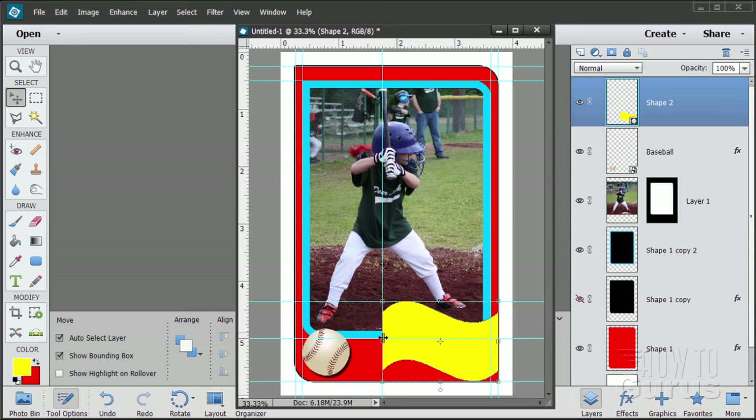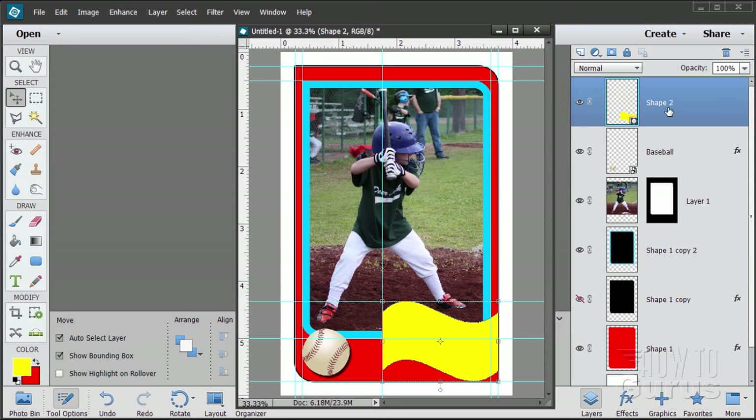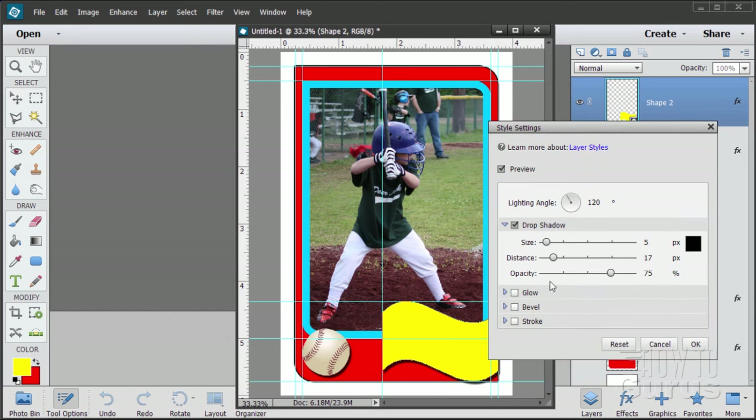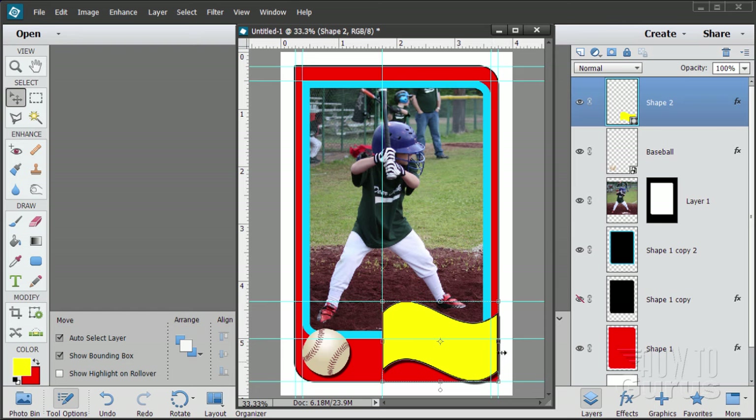Let's put a drop shadow and an outline on the flag shape. For the drop shadow, I want the same one as on the baseball. Go to the baseball layer, right-click, Copy Layer Style. Go up to the Shape layer, right-click, Paste Layer Style — that copies the exact same drop shadow. I also want a thin black outline around this for the baseball card look. Double-click on FX to bring up Style Settings, choose Stroke, set it inside, 5 pixels, and choose OK.